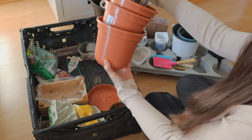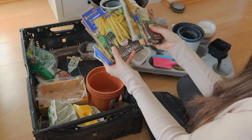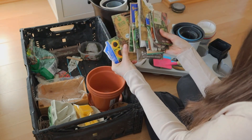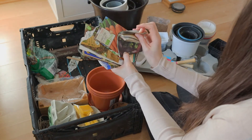Here in these plastic containers I'm keeping some of my seeds, but I have to sort this out. Maybe in the next video I can show you what kind of seeds I have and what I plan to use this season. Write me in the comment section if you would like to see that video.